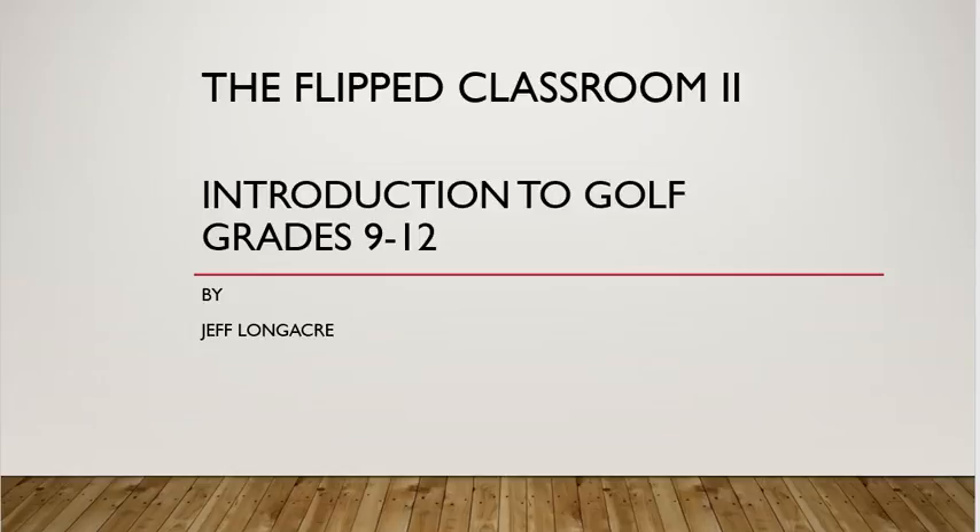Hello, my name is Mr. Jeff Longacre and this is the Flipped Classroom. This is a video on the introduction of a golf unit taught in high school grades 9 through 12.